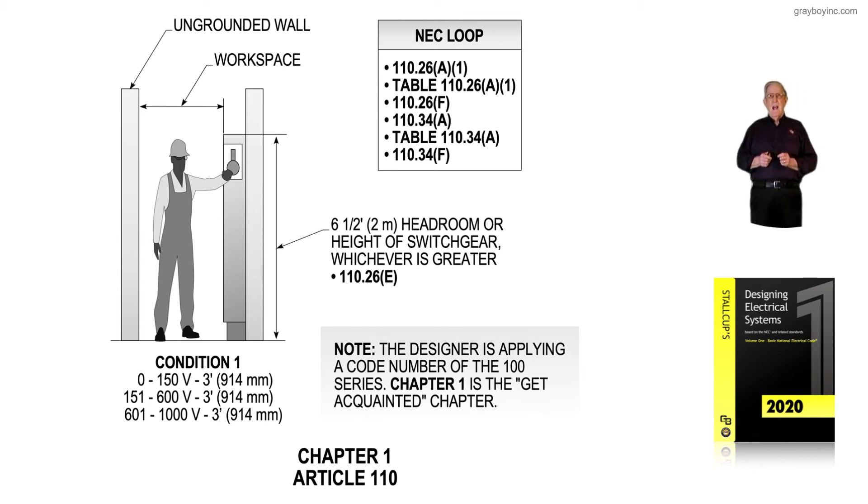If you get into higher voltages — over 1,000 volts — then 110.34A and Table 110.34A, along with 130.34F, deals with the clearances in and around high voltage systems. In the OSHA standards, it's still categorized as less than 50, 50 to 600, and over 600 volts. My understanding is that when OSHA updates OSHA 1910 Subpart S, the voltage threshold of over 600 volts may change to over 1,000 volts. Keep that in mind — Article 110 gives the basic clearance rules in and around equipment.